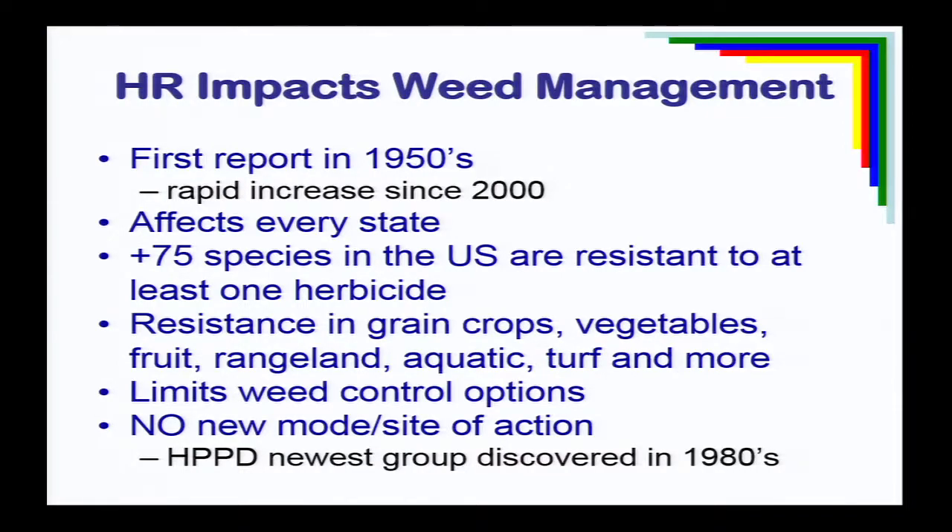One of the things really driving our weed control programs in the last few years has been herbicide-resistant weeds. We can't talk about weed management these days without talking about resistance. It's not a new problem — the first report of resistance was back in the 50s, but it really wasn't until we got into the 80s where this ratcheted up. As early as the 1970s, Maryland was one of the first states to report triazine-resistant lambsquarter and pigweed.